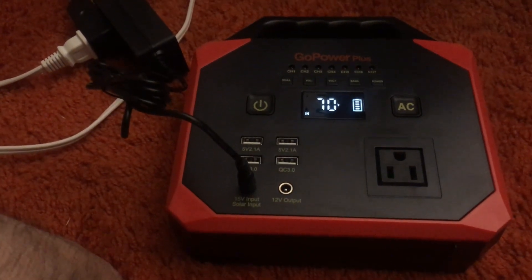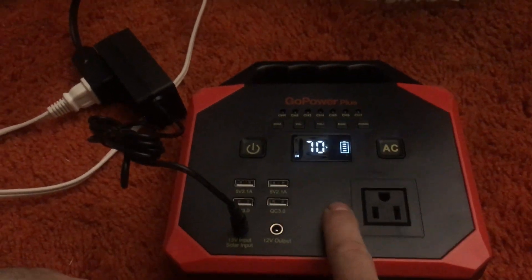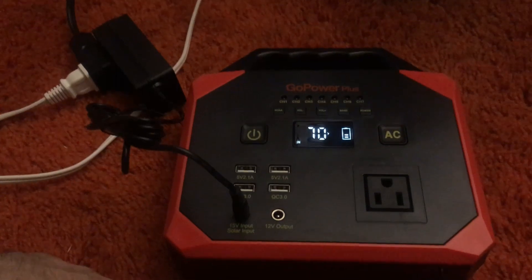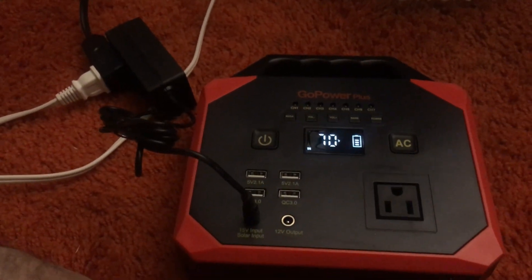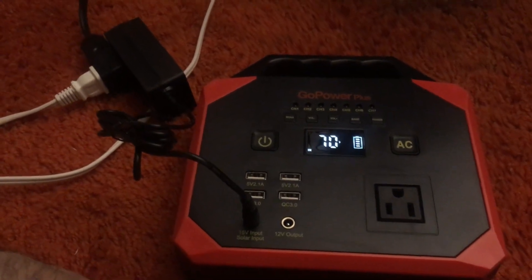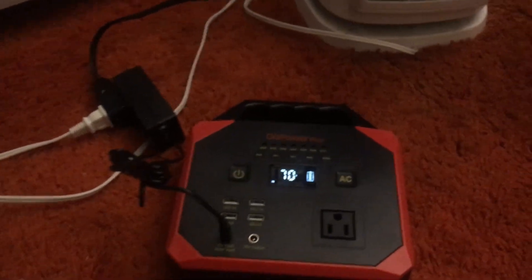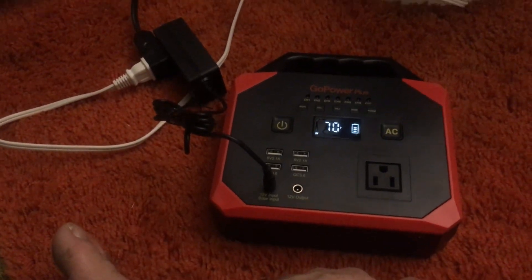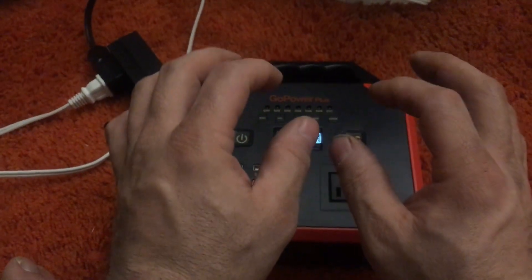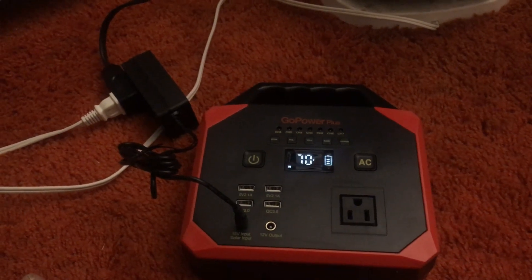Gotta love these things — I actually found a store near me that still has about 20 of these. It's a poorly run store; they always have stuff lost in the store. I once found an old Klipsch speaker bar — no Bluetooth, it was an old Klipsch — and the box had clearance stickers on it going back seven years.